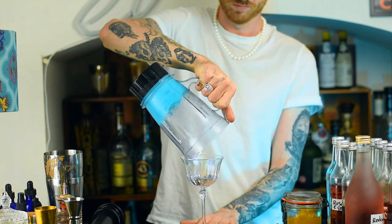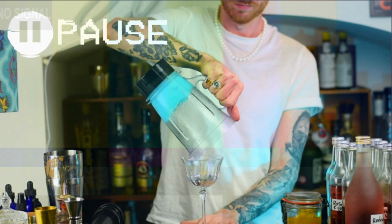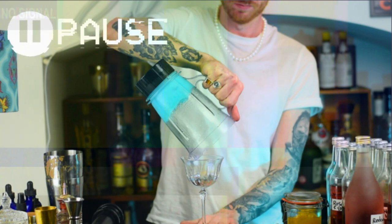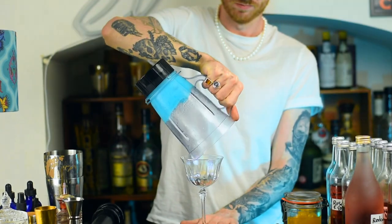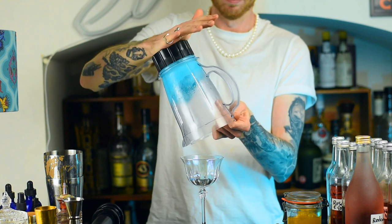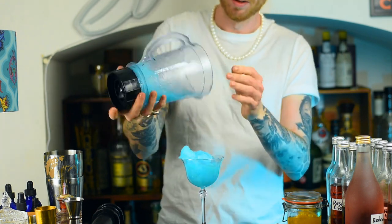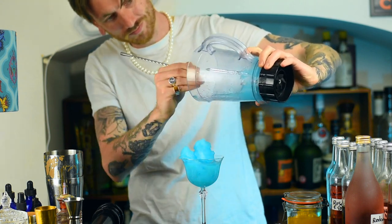Quick pause again — all the ice was kind of frozen to the inside of the blender and it wouldn't come out. So I kept banging it on the top and then something amazing happens — I'm hitting it, I'm hitting it, and it all falls out, landing directly in the glass. No spillage whatsoever. Maybe not that amazing, but it was amazing to me! Next, you want to top it up right to the top so it looks like a big wave coming out.